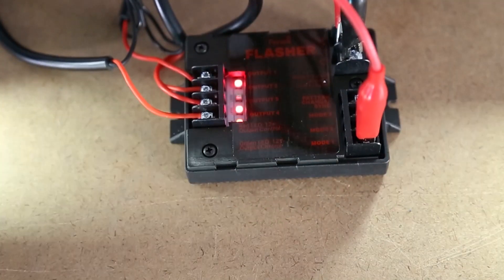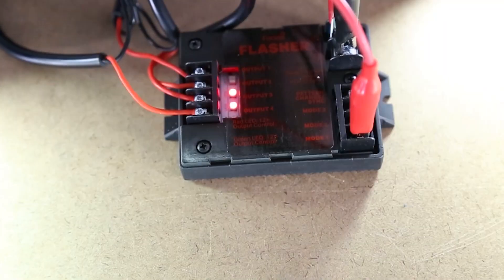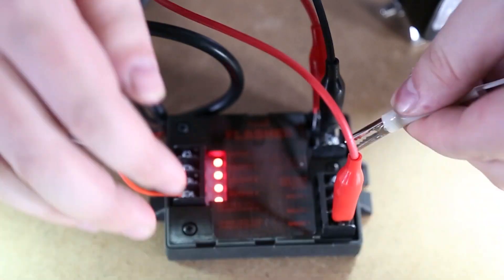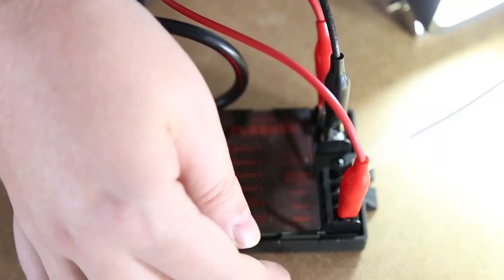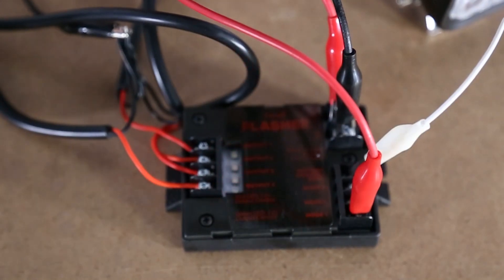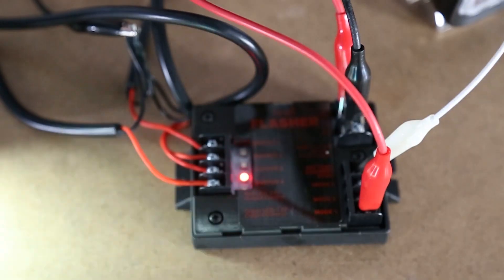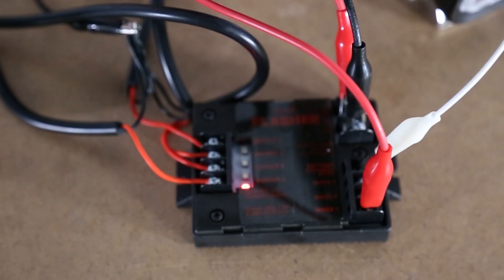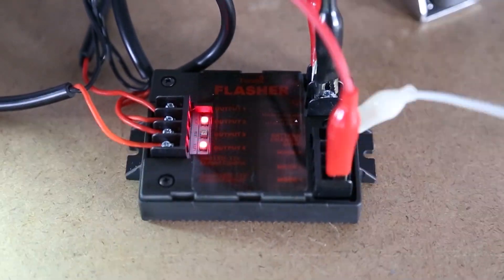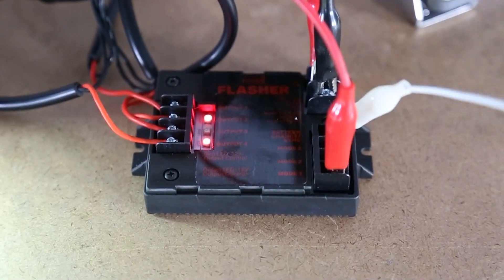The default pattern will become active. Note that mode 3 overrides mode 2 and mode 2 overrides mode 1. To program the selected mode with a different flash pattern, scroll through the flash patterns by momentarily connecting the pattern changer terminal to ground. The current pattern will turn off, and when the negative 12 volts is removed the next pattern will activate. To synchronize more than one flasher unit, activate the same flash pattern on all units and connect the pattern changer sync terminals together.